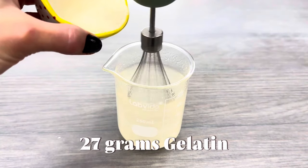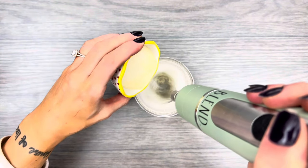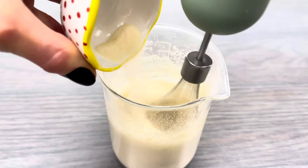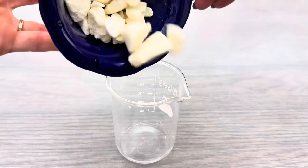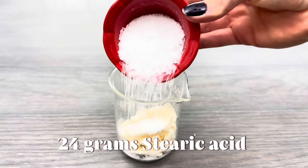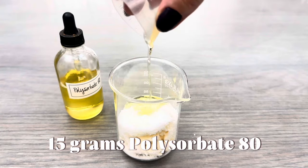Add the gelatin to water while whisking so it doesn't clump — you can use a regular whisk. Use any type of butter that you want. The stearic acid gives the lotion structure, and the polysorbate 80 emulsifies the water and oil together.